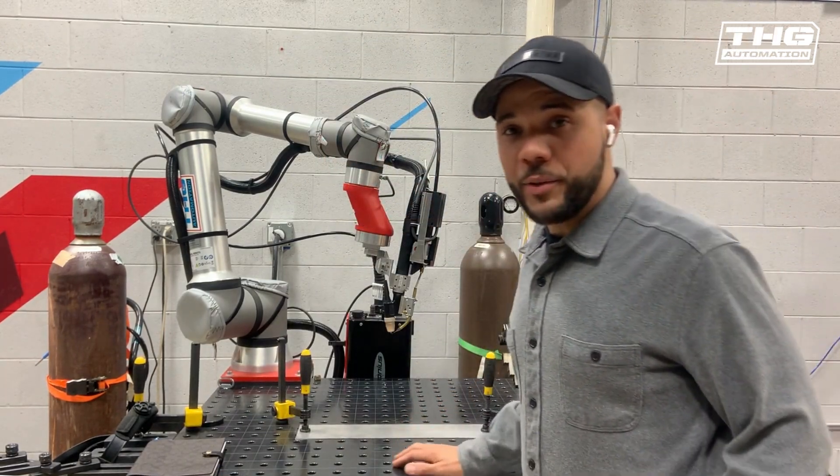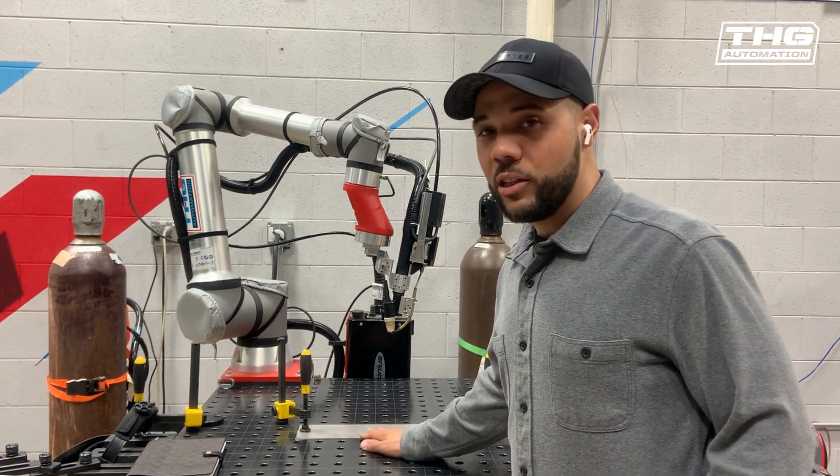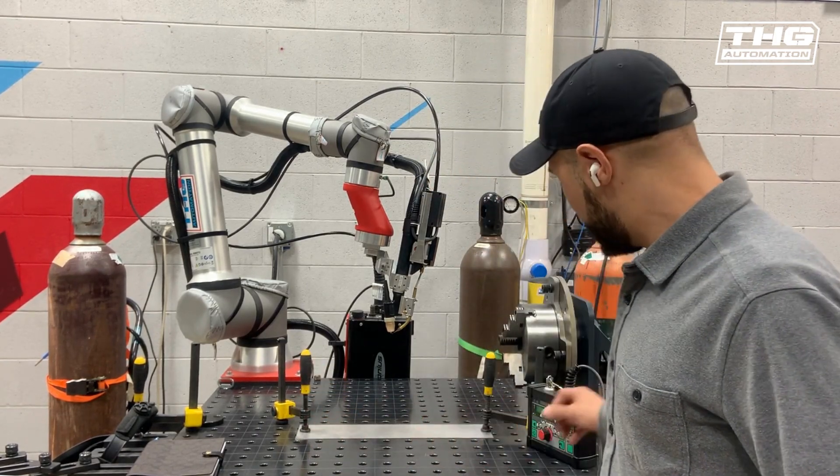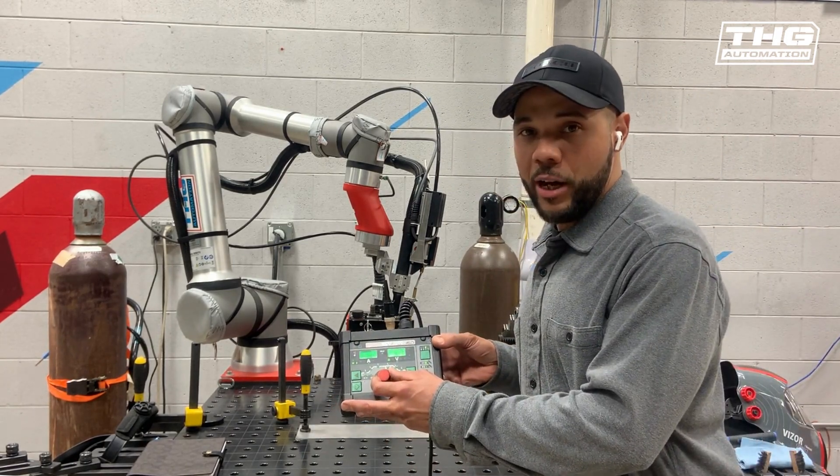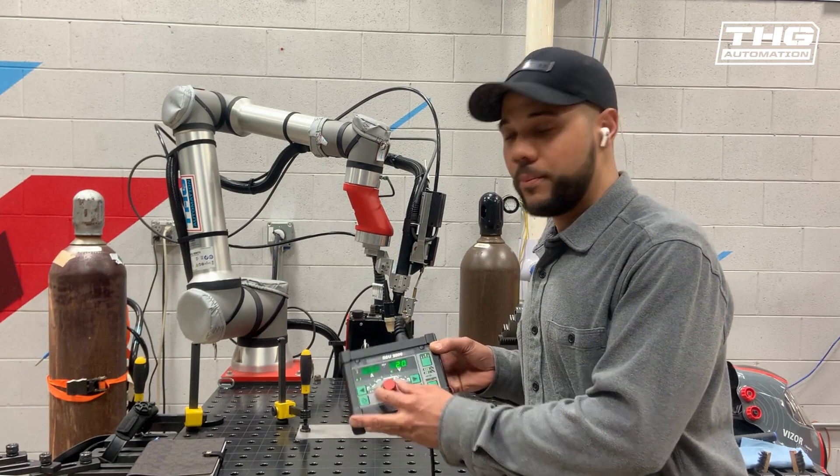Typically, I'll start off by just getting a long piece of material. You can set two points — one at the start and one at the end. And as long as you're not locked in job mode, you can alter the job parameters right here on your weld control. Let's give it a try.